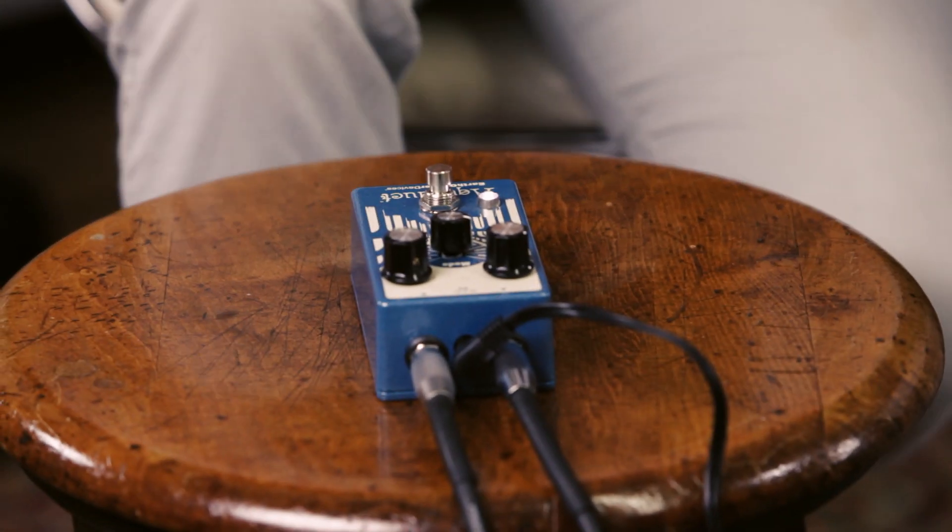I found that the sine wave setting especially could be used subtly. If you keep the depth about 12 o'clock, you can put the rate kind of wherever you want and it sounds really nice — like just a really nice tremolo. As you get to the other settings, like the square and the random, it gets pretty wild, especially if you change the rate.